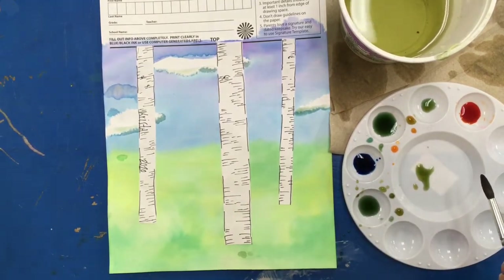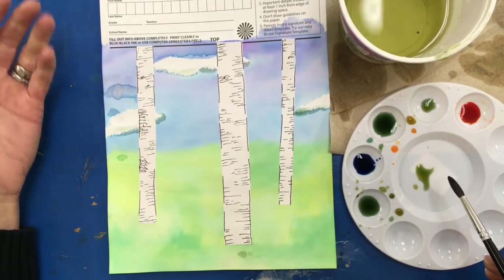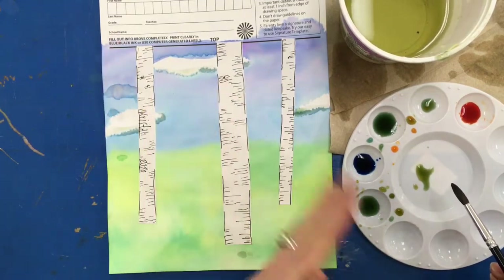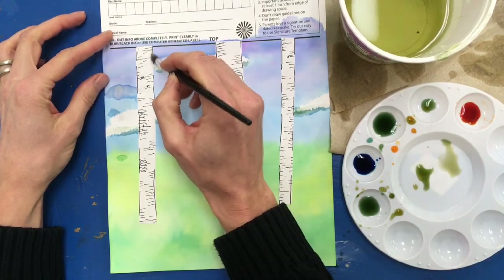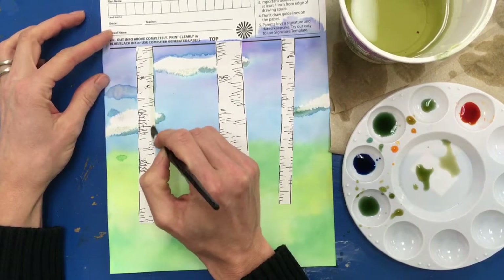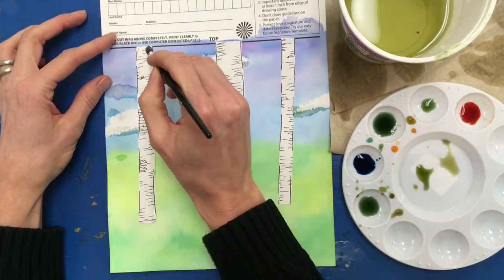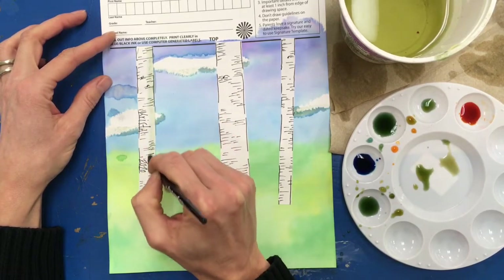Now I'll paint the shadows on the trees. I can't tell where the light source is in this painting, so I'm going to decide it's coming from the left-hand side, meaning I'll paint shadows on the right-hand side of my trees. I want very thin shadows on this one, just to show the difference — carefully painting down the side. It got a little bit off, but that's fine. It didn't show up very dark, so I'm going to do it a second time.